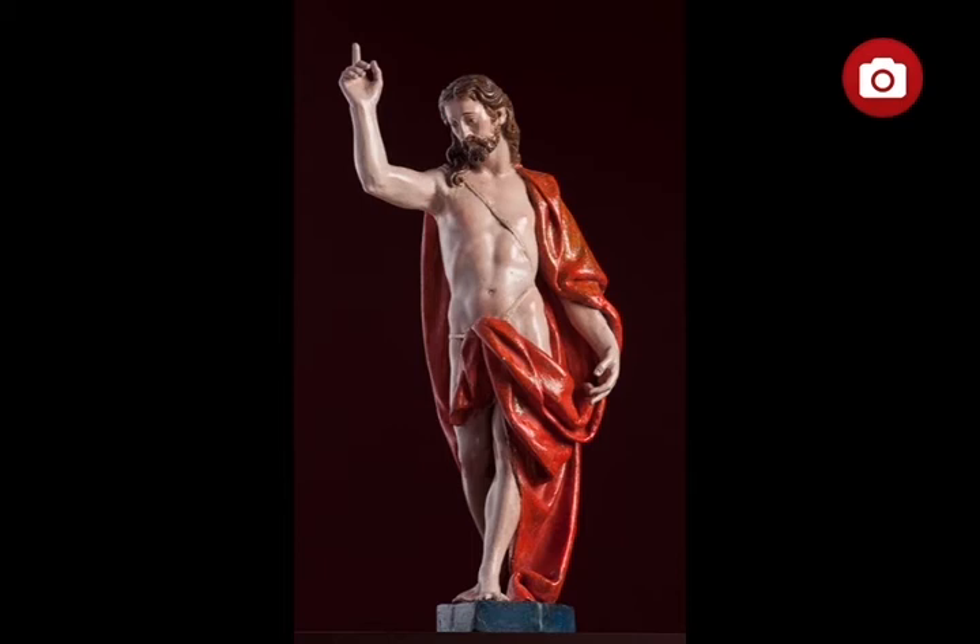It was most likely the image that crowned the tabernacle or display niche or expositor for a monstrance in one of the altarpieces made by the sculptor. The image of Christ's victory over death shows the artist's mastery of anatomical representation and restrained expression. While guarding the modesty of the figure, the red cloak allows the carefully sculpted anatomy of Christ, designed in a style that is both classical and naturalist, to be appreciated.